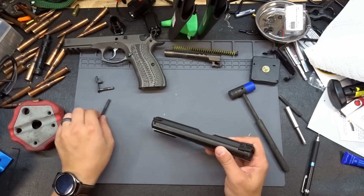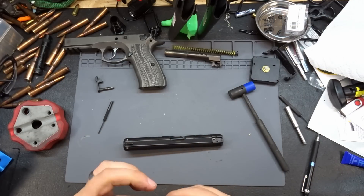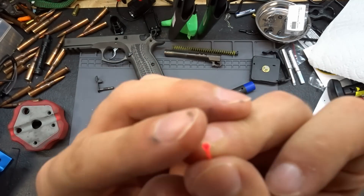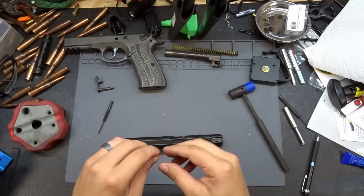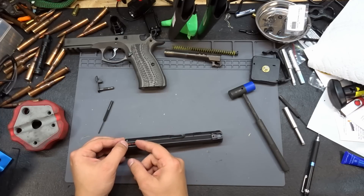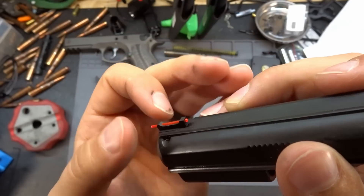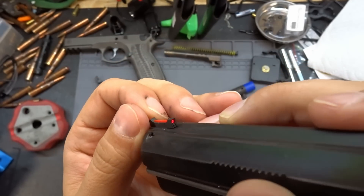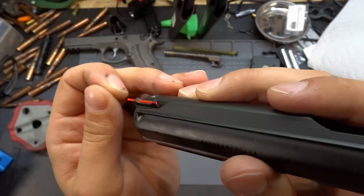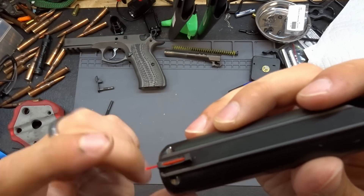Now the only thing left is to install the front fiber optic rod. The Dawsons come with three pieces of fiber optic — two bare separate pieces and one that already has a bulb on the end. We'll use the pre-bulbed piece and stick it in from the back of the sight up through. These Dawsons have a cup in the front section that the fiber fits down into, which shrouds it slightly and gives you a fine point rather than just a wide mushroom splash.